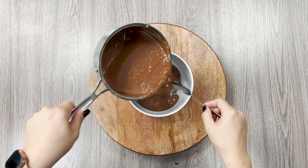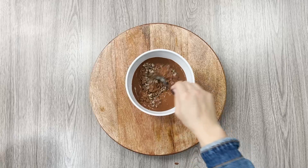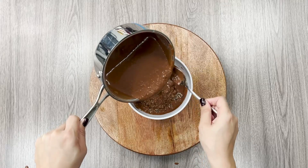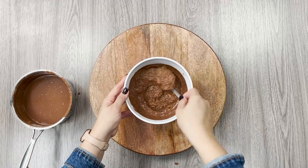Next we'll pour our concoction over our cooked quinoa prepared in low-fat unsweetened coconut milk to help get that creamier texture back. You can stir in more of this mixture to get your desired consistency.